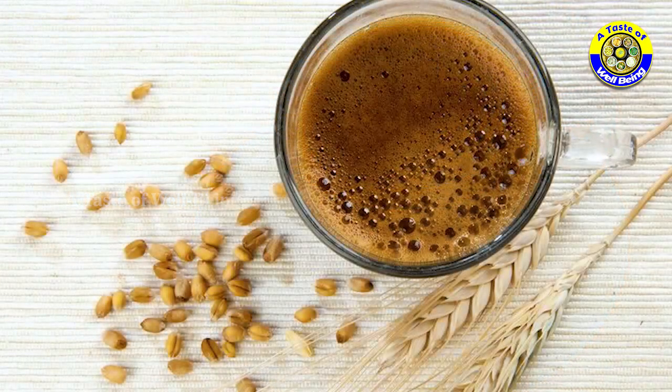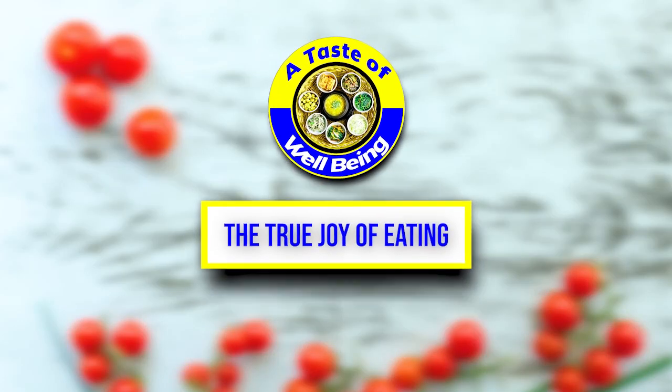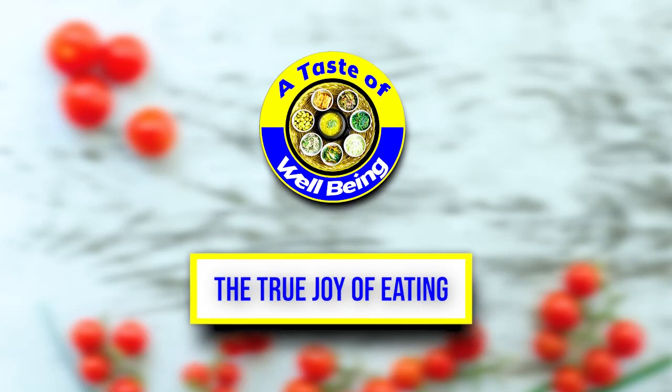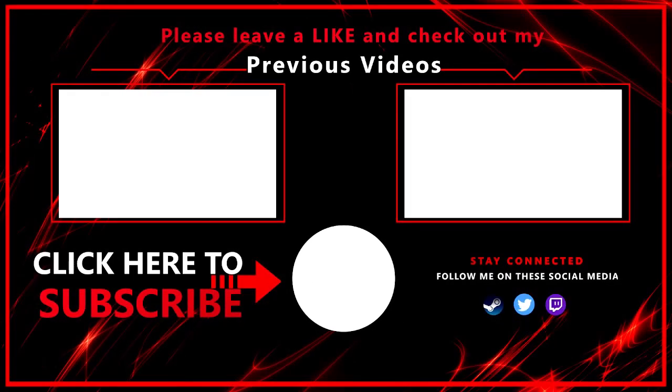Enjoy Sadhguru's yogic food recipes and more, only on A Taste of Well-Being — the true joy of eating. Subscribe and click the bell icon for more latest yogic food recipes. Thanks for watching.